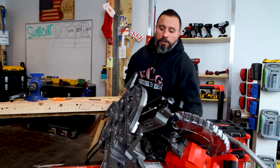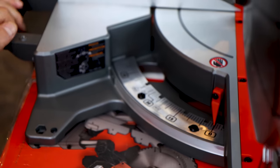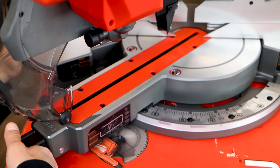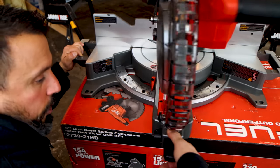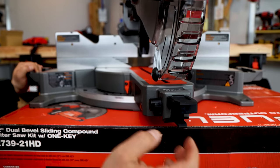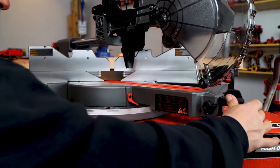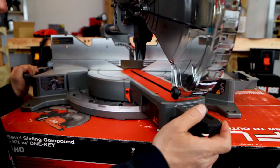Let's get it right side up again. Nice metal miter scale. You can see your notches here for your most used miters. Really nice — it's built really nice. We have a lockout so we can move throughout that scale without having to actuate the detent release.